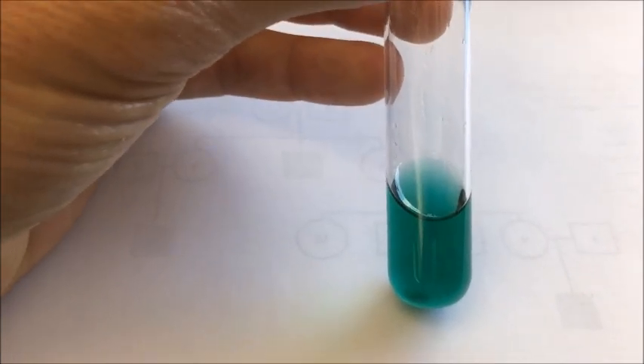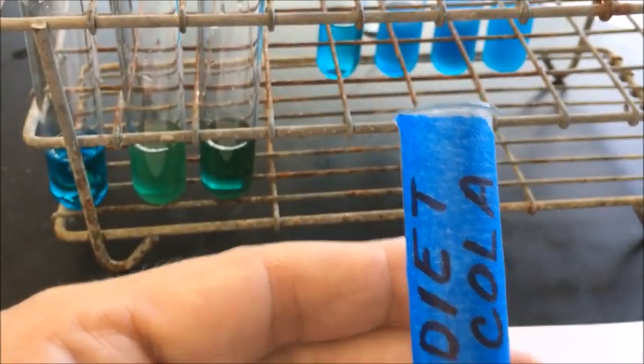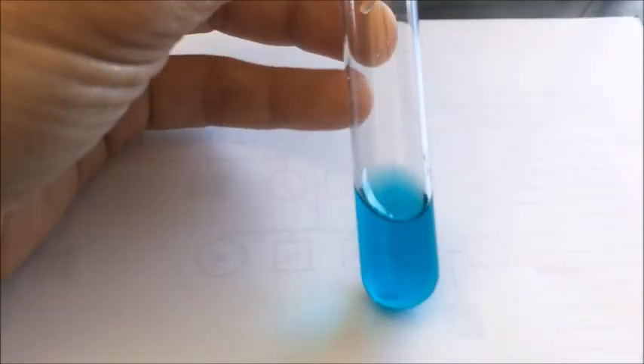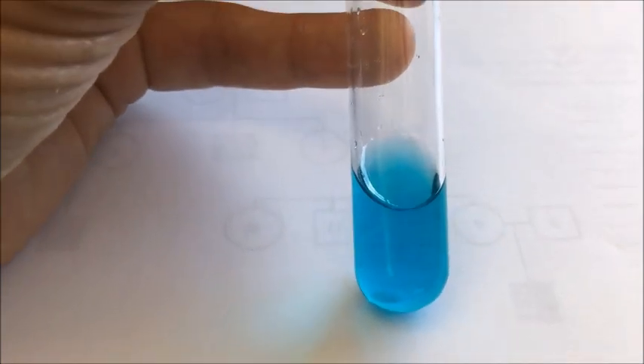Benedict solution is a blue color. Here is the test tube with cola — the brownness of the cola plus the bluishness of the Benedict solution gives it almost a turquoise color, a little darker blue. Same with the diet cola — the natural brownness of the diet cola plus the blueness of the Benedict solution makes that turquoise-ish, darker blue color. For the sports drink test tube, the Benedict solution is blue and the lemon lime sports drink has a yellowish color, so it still looks pretty blue — again, no reaction yet.